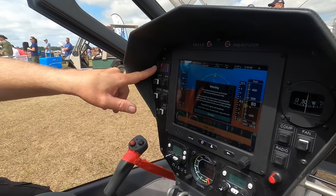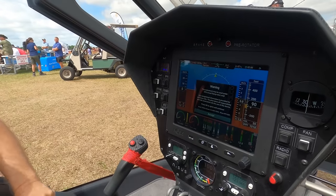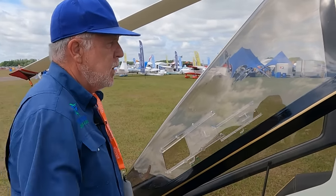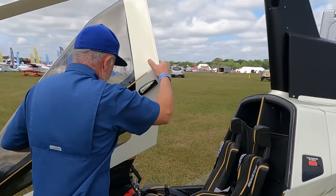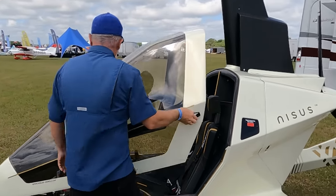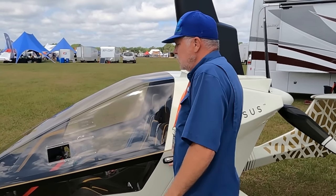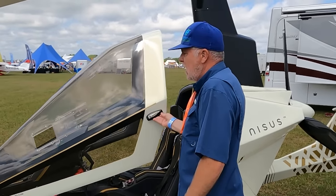It has heat for those up north. It also has a variable speed fan for hotter climates, and very large vents built into it. The canopy is very well balanced, slides back in, and has two locking latches. Very easy to get in and out of this aircraft.